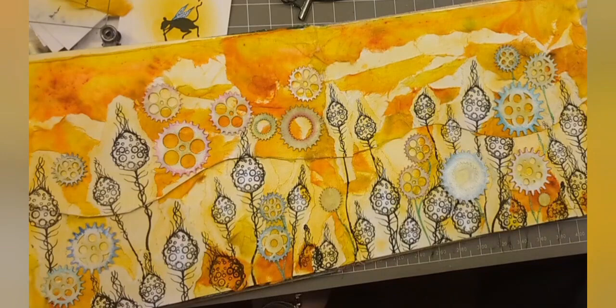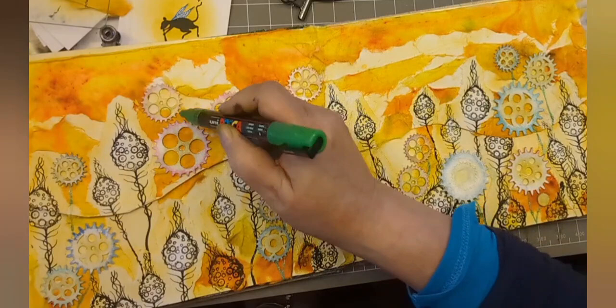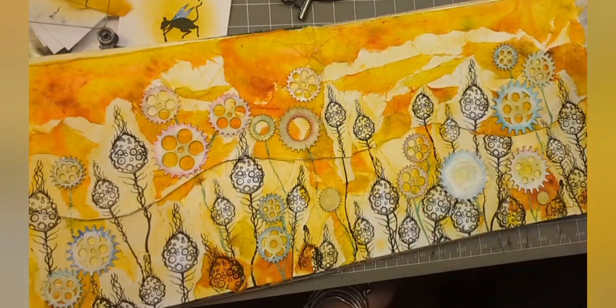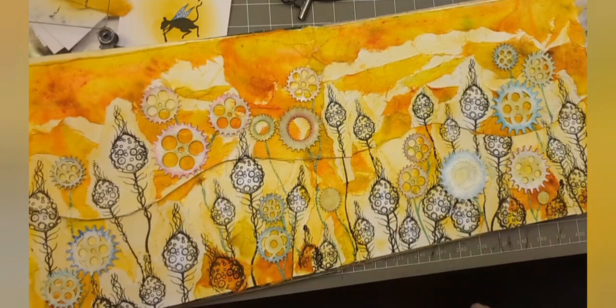So we're sort of piecing our meadow together, giving it some stems, giving some flowers some stems. And if you want some of your flowers floating in midair, that's absolutely fine. At the end of the day, you're the artist - you decide. There we go. It starts to make sense to my little brain now.